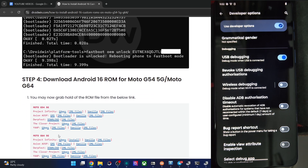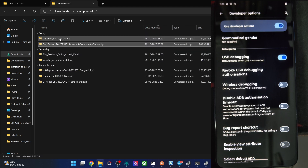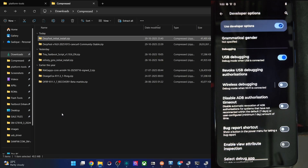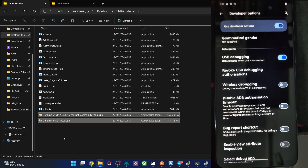Moving on, you will now get two files: the DERFEST ROM file and the IMG file. The IMG file will also be in zip format — please don't extract it, leave it as is. Copy both files and paste them inside the platform tools folder. Rename the ROM file to ROM.zip and rename the IMG file to IMG.zip.